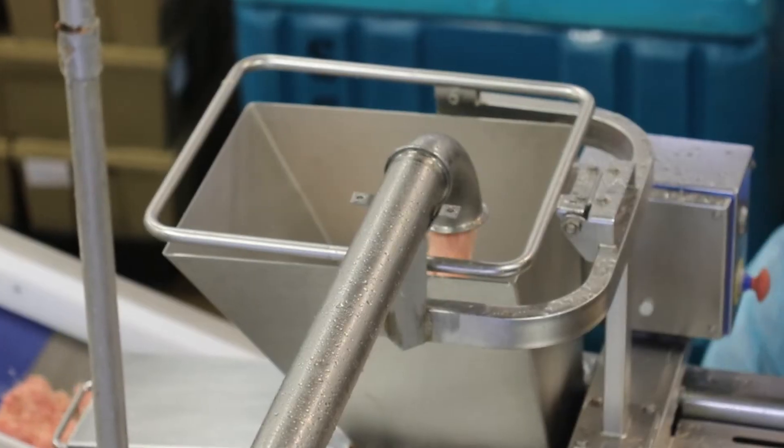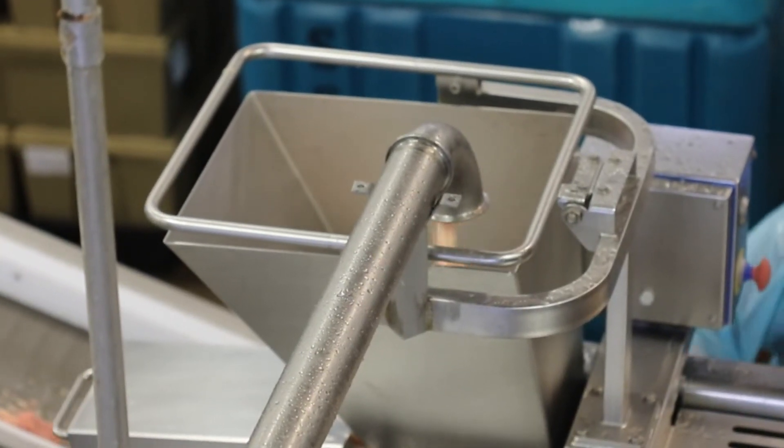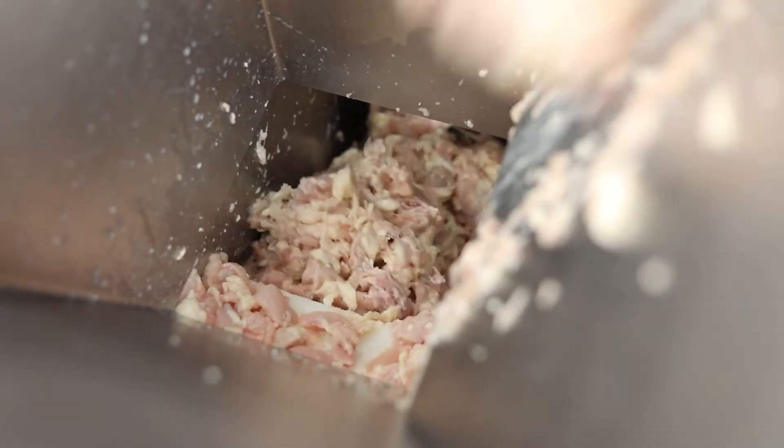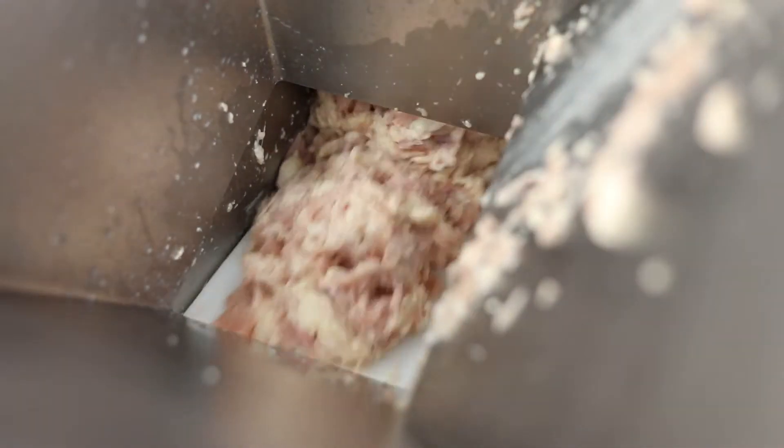Processors are able to automatically or manually feed the machine straight from deboning or trimming tables. Product depth sensors automatically control the flow of product through the process.